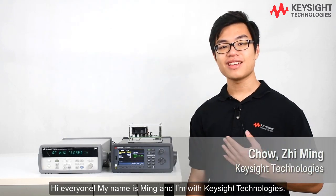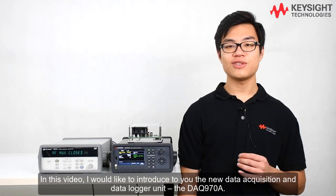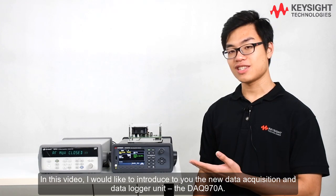Hi everyone, my name is Ming and I'm with Keysight Technologies. In this video I'd like to introduce to you our new data acquisition and data logging unit, the DAQ 970A.